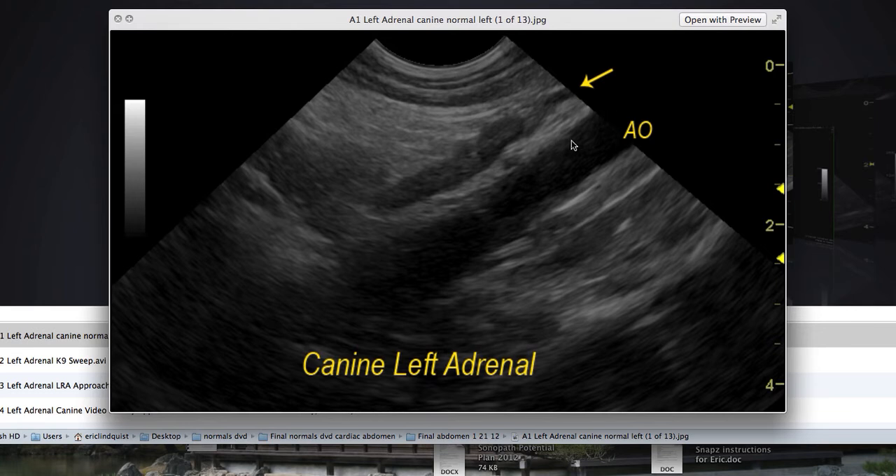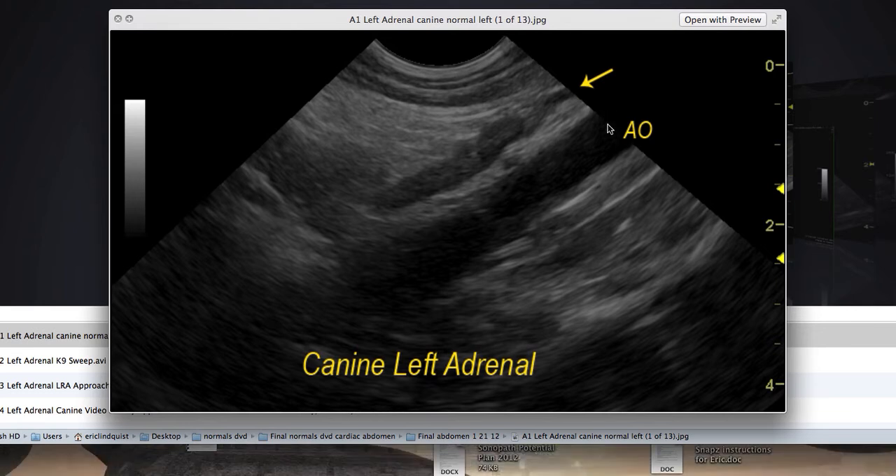The key is to find a nice long aorta on the sonogram. The way I do that is I minimize the real estate between the probe head and the target organ. In this case, I'm scanning this left adrenal gland at one centimeter. If you scan at a minimal distance, the resolution of the structure will be improved greatly — you can make a $40,000 ultrasound machine scan like a $100,000 one. But if you're scanning at five or six centimeters, the resolution is not going to be very clear. This is one of the reasons why people miss adrenal glands so readily — they scan at too far a distance.